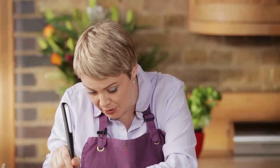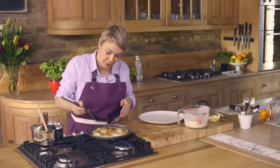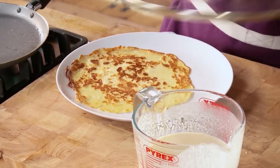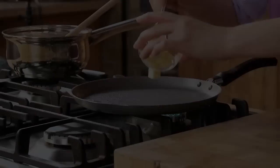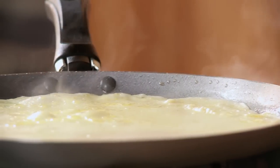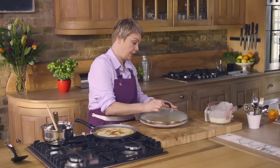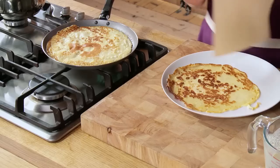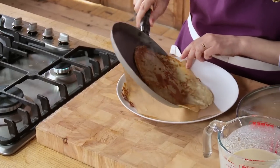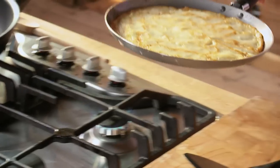This looks to me like it might be ready to turn, so just ease your fish slice underneath and then a gentle flip. I'm going to pop a lid on just to keep it warm while I carry on making the rest. If you want to, you can put a little bit of greaseproof paper in between the pancakes to make sure they don't stick. That's my last pancake ready now — I'm just going to slide it on top of the pile.